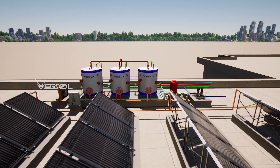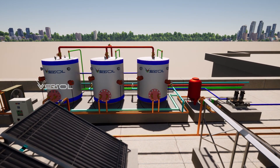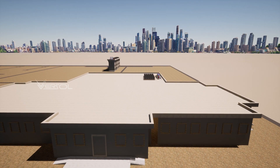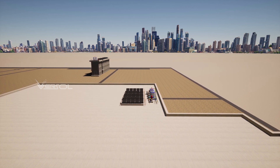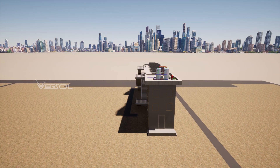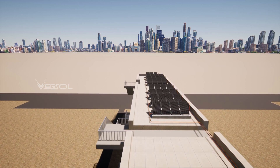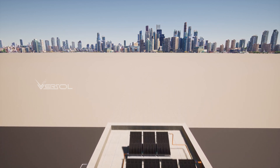The Versol Solar Hot Water Heating System features an advanced controller that regulates the temperature and flow rate of the heat transfer fluid. The controller ensures that the system operates at maximum efficiency and can be programmed to meet the specific needs of each project. The controller is connected to the pump, the solar panels, and the water storage tank. The controller regulates the temperature and flow rate of the heat transfer fluid to ensure that the system works efficiently.